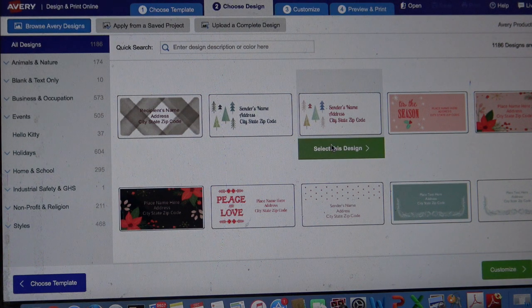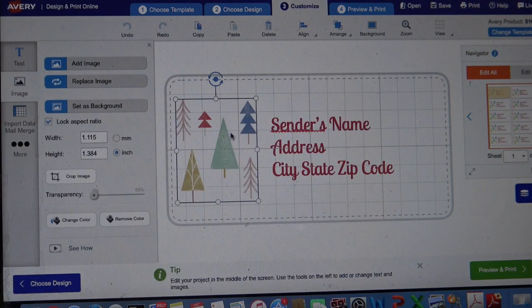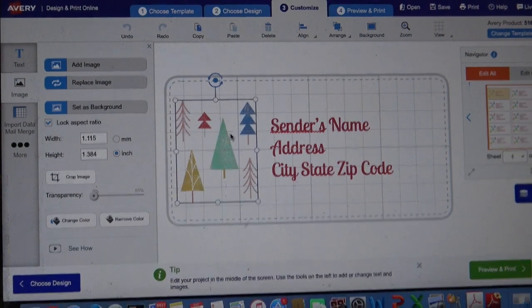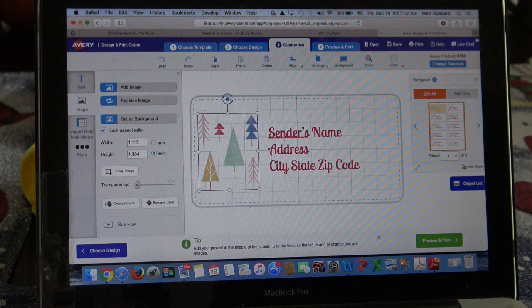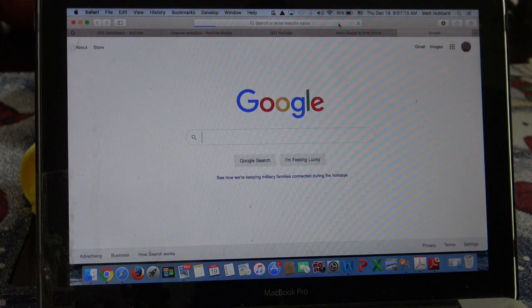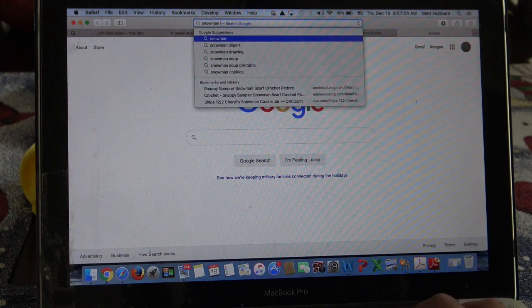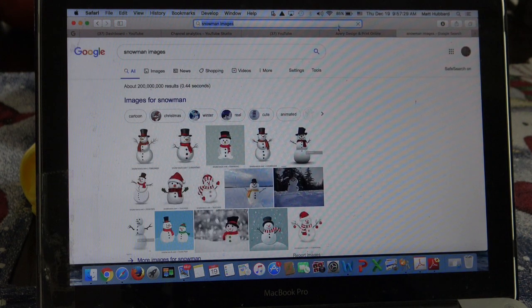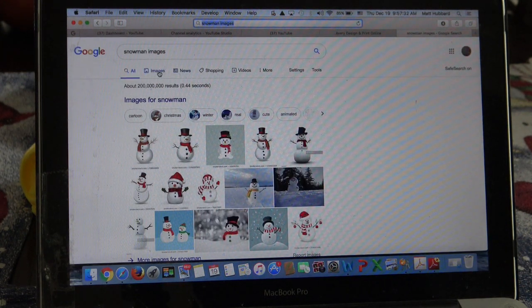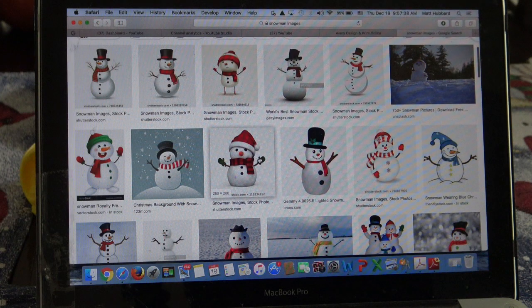What I wanted to show you is that just because they have these trees here does not mean you have to keep the trees there. Let me show you what you could do instead. I'll look up just any kind of design on Google - snowman images - but I don't really want a snowman, I want it to be cute. Hopefully we'll find something cute. Oh, those are all adorable - so images.